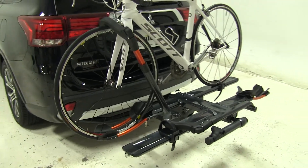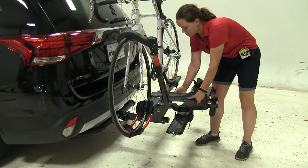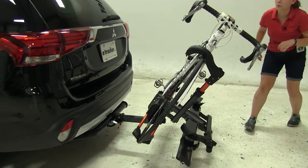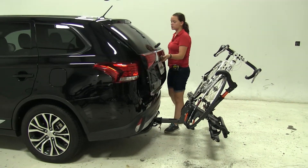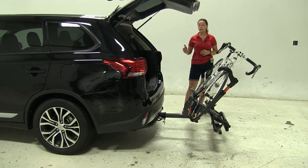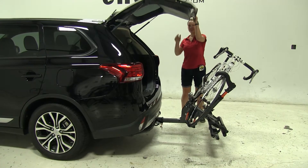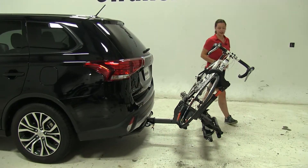Now we already have our bike secured down, and we're first going to show you one of the key features of this rack. We're going to pull down on the lever on the side, and that's going to allow us to tilt our bike rack away from our vehicle with our bikes fully loaded. In this position we're going to gain full access into our back hatch area to get anything in or out that we may need. What's great about this is that we don't have to worry about taking our whole bike or our bike rack off of our vehicle just to gain that access.